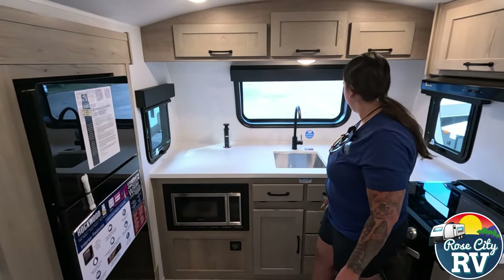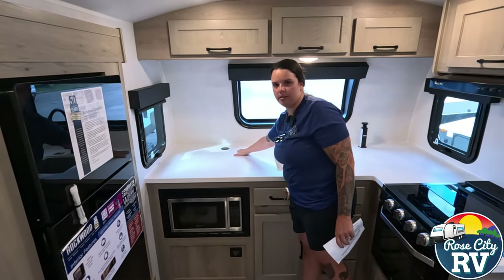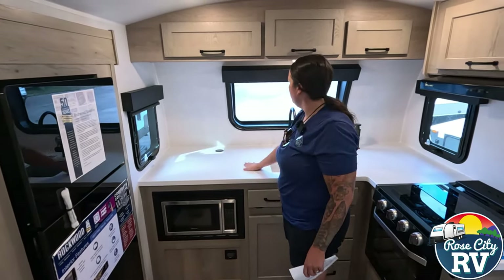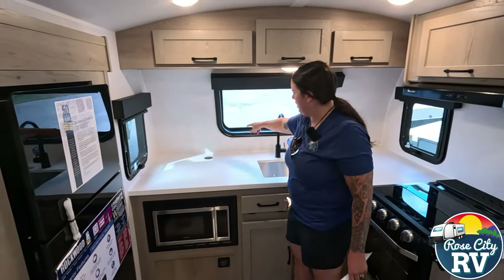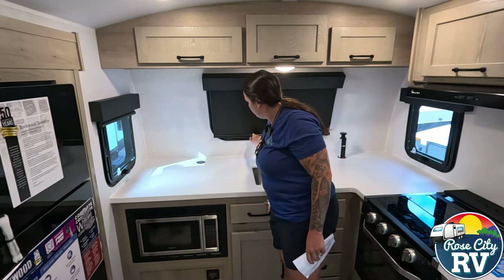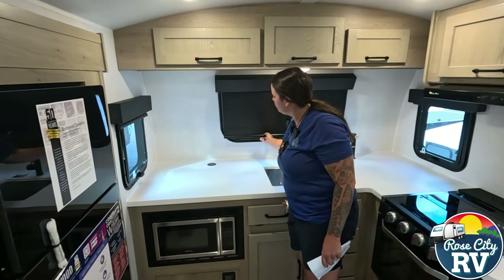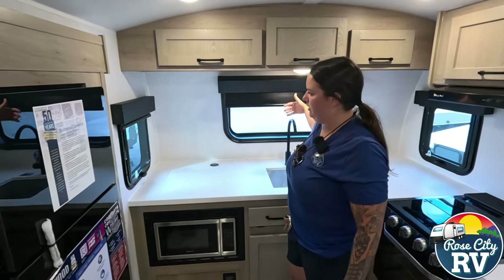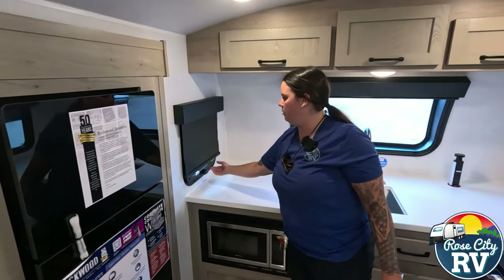We have these nice outlets here that just pop up, and when you don't want them, they can shrink back down like so. We also have a nice front window so you get a nice view. They put magnets on here, so when you pull this down, you can just push it to there and it'll stay. Otherwise it would let the light in. And then you have those blinds all throughout, which are nice — a lot of brands are doing that now.